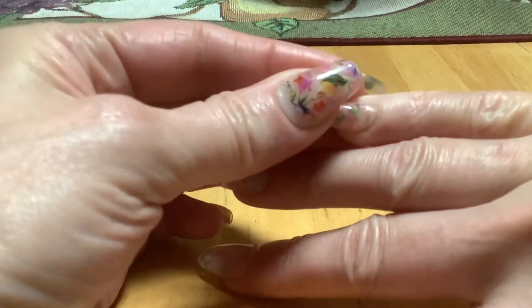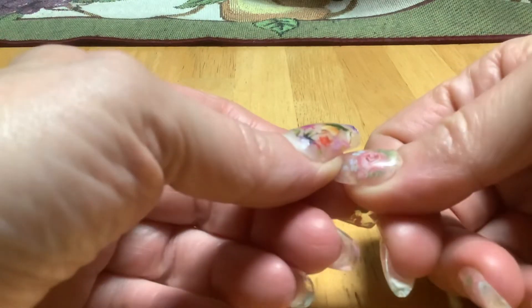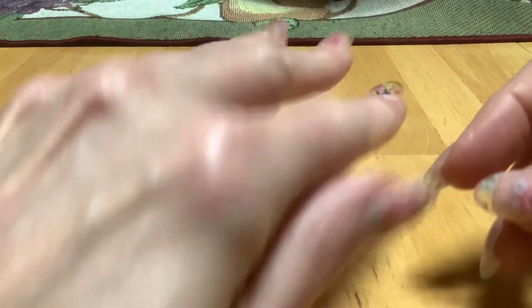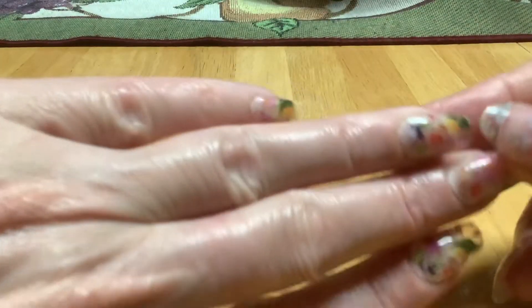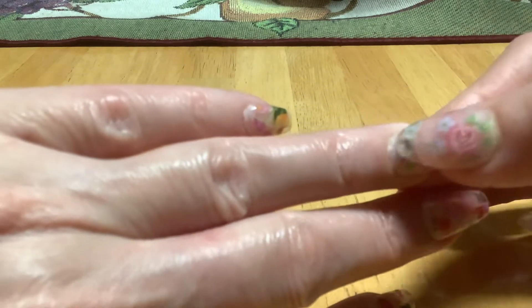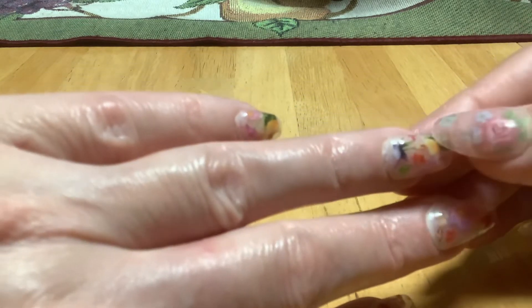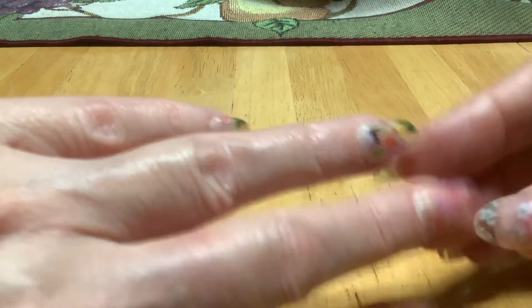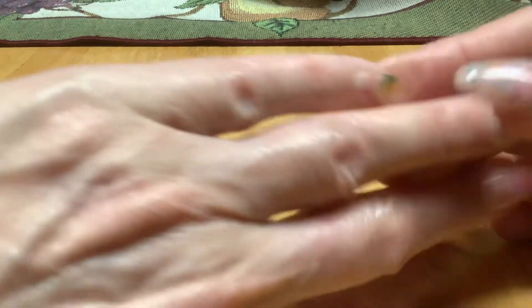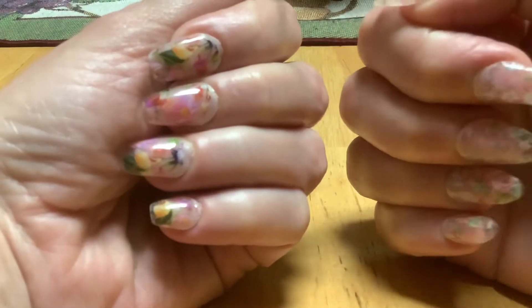Next week is supposed to be kind of cool, so we don't have to do anything too springy. I don't know what I'm going to do. I'm thinking about maybe doing some eternal beige, and maybe some foils that are just black, like black lace or something, or I've got some new glitter in — I could do that with some clears.